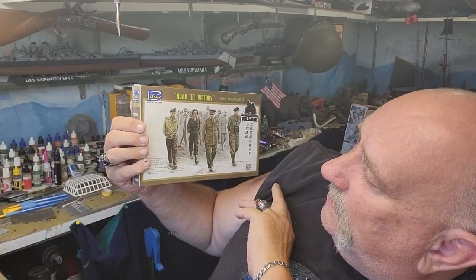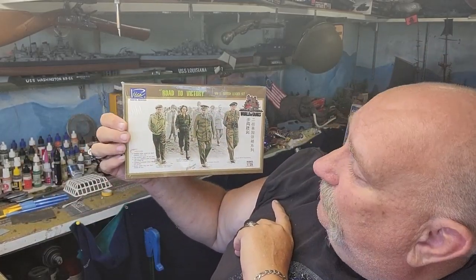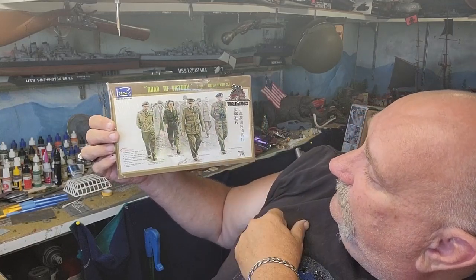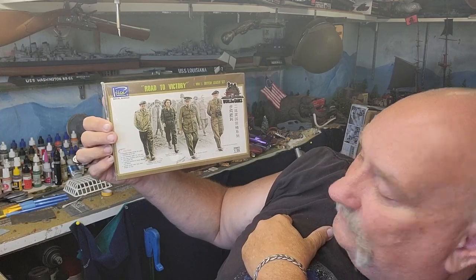Hello folks, it's Mad Dog Merv and welcome to the Kit Hoarder Stash. Today we have some figures by Rich — R-I-I-C-H — Models, called 'Road to Victory.' It's a World War Two British leader set. Let's check this out; I saw it at the hobby shop a while back, so let's open this up and see what we've got.